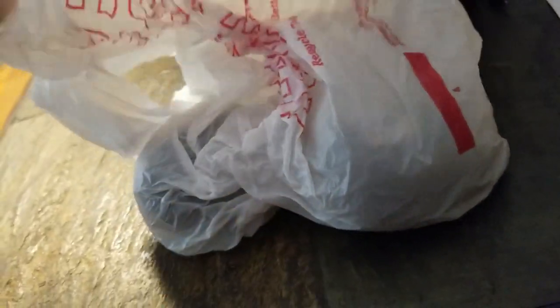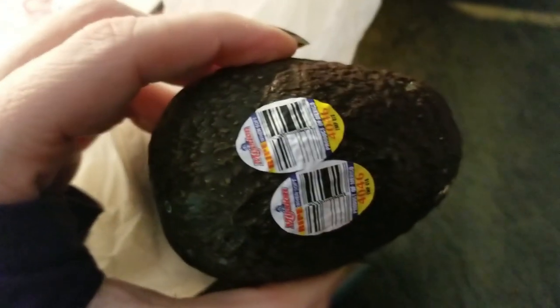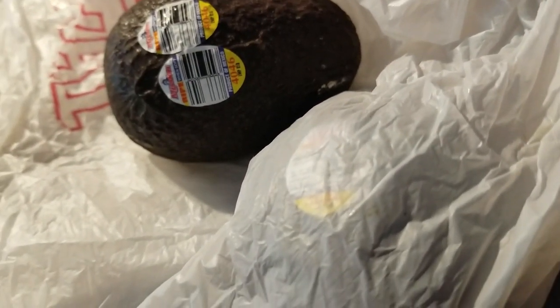I want to talk to you a little bit about the video I just made. And what is in this lovely bag — I showed you guys my little trick to keep my avocados in great shape: just put them in the fridge in a plastic bag just as is, and they stay as fresh as can be. Let me explain why this is important.